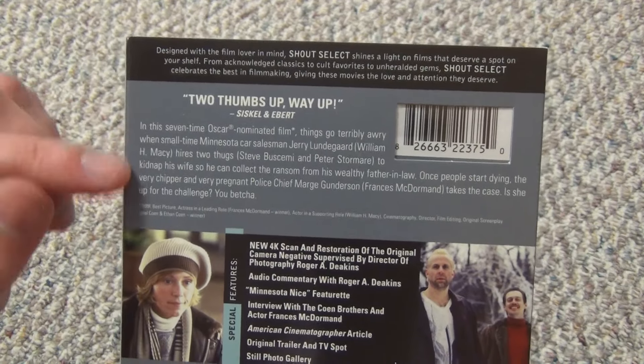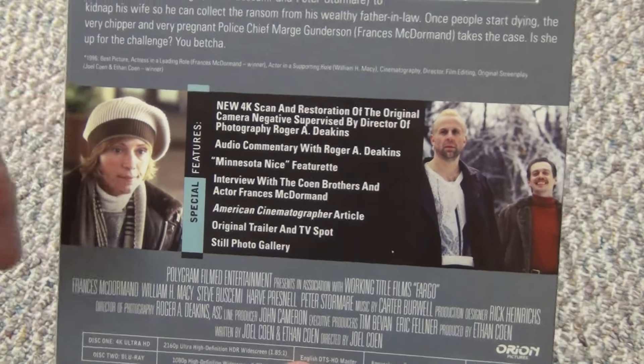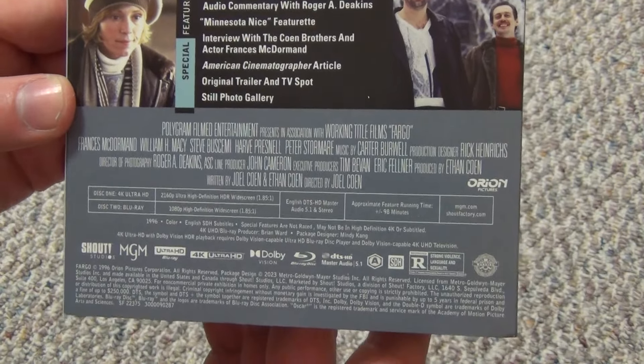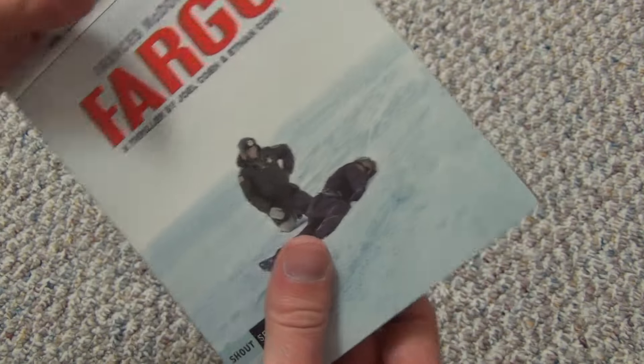Here's a look at the back. Got a little description here. It does come with special features, so that is always good. Got a couple thumbnails there. There's a look at all this other information on the back. Running time approximately 98 minutes.